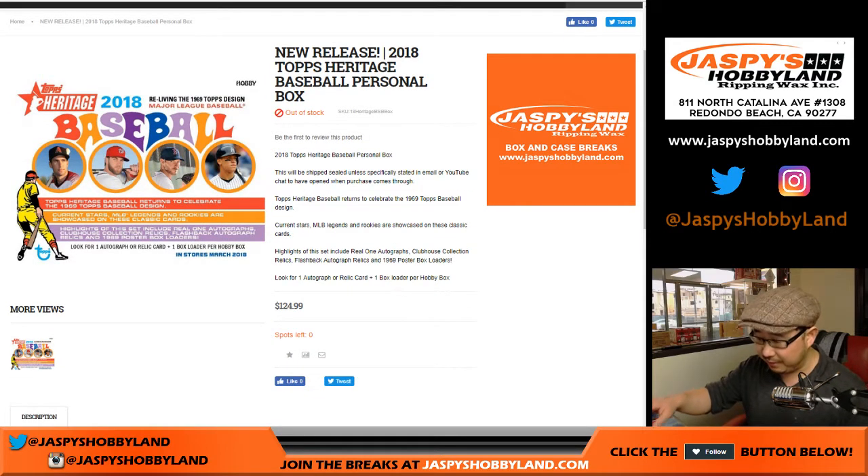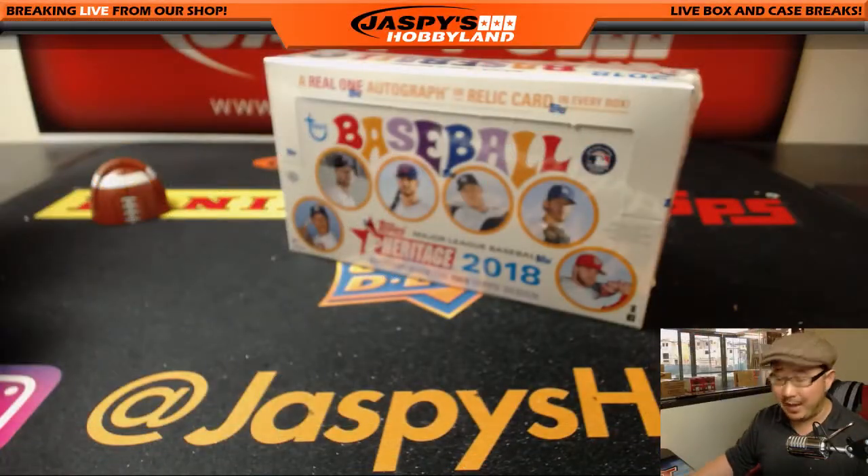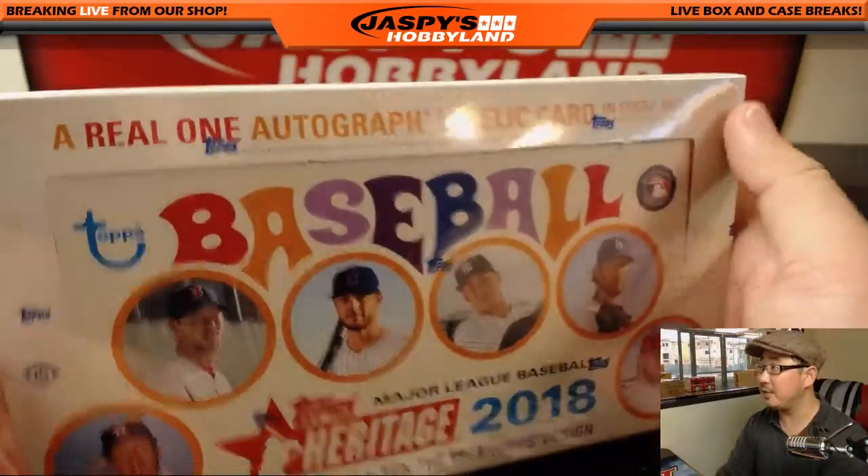This is the last box of this particular case, and on jaspeshobbyland.com there'll be some more. Look out for that — I haven't posted it yet, but keep an eye out. That's what we're looking for.